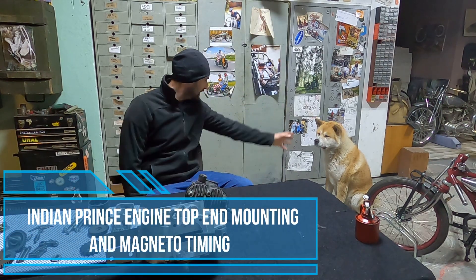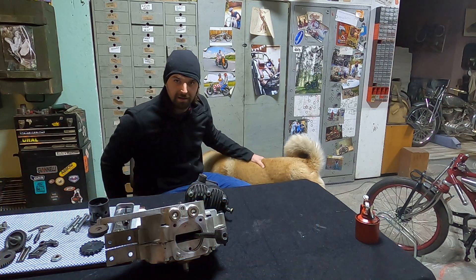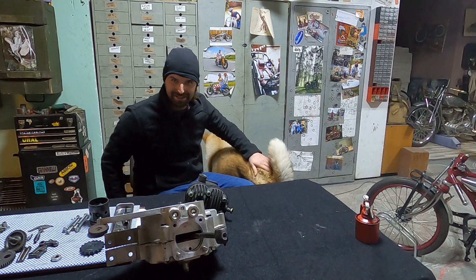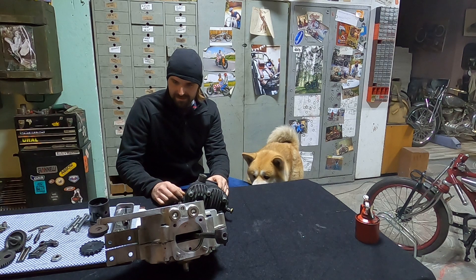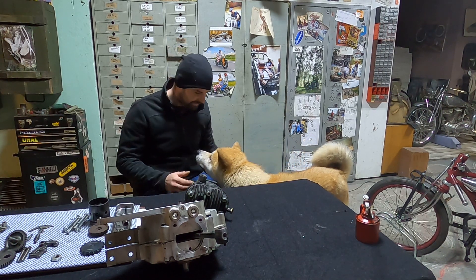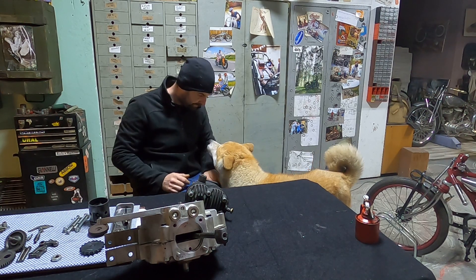Good morning Hachi. Say good morning. Early start today, four o'clock in the morning, listening to some music and I'm very excited about mounting the engine together because today might be the day when I see this engine mounted. Yes Hachi. Are you ready? Yeah.